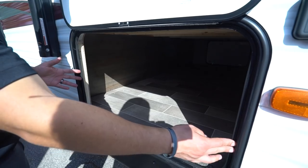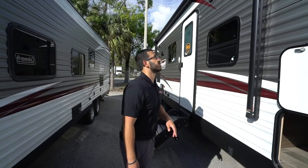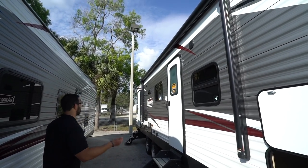Inside the pass-through you can see how big and open it is. Coleman has huge pass-throughs for travel trailers — it's open all the way through with the same size door on the other side. The opening is massive, so even bigger items like large grills and executive chairs can still fit in the pass-through.